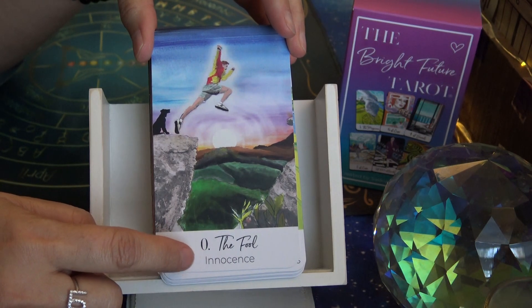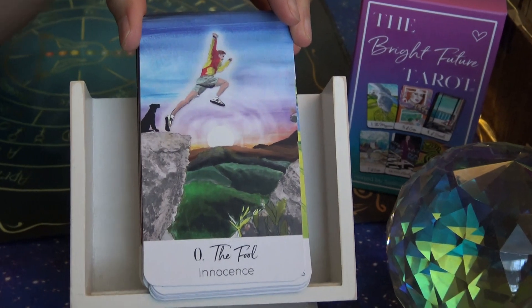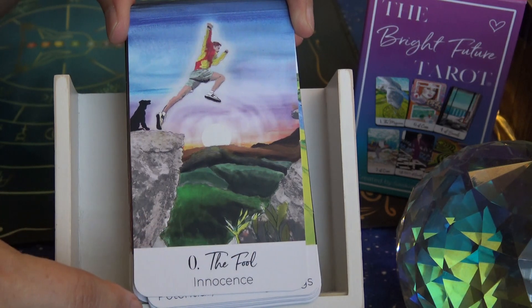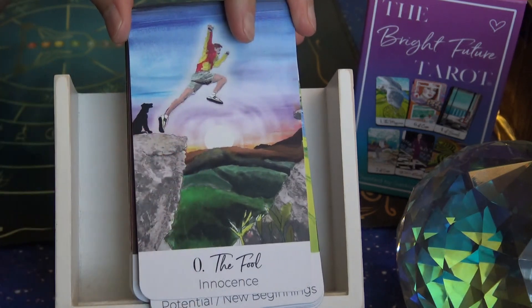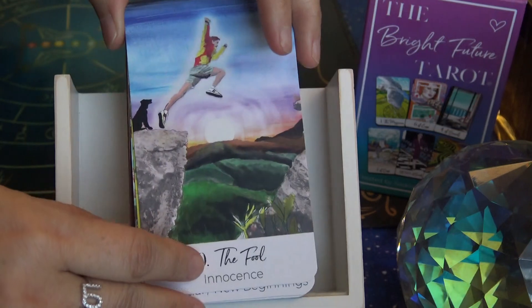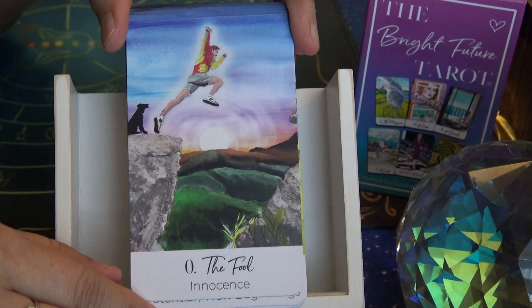For example, you see here the Fool, and then underneath is 'innocence.' If you order without it, the main title — the name of the card — is just a little bit bigger, and there's no keyword. The cards are matte. Size-wise, they're pretty much traditional — the same size as the traditional Rider-Waite tarot card. And they are pretty much borderless, except for the big white border at the bottom where the keywords and the title of the card are.